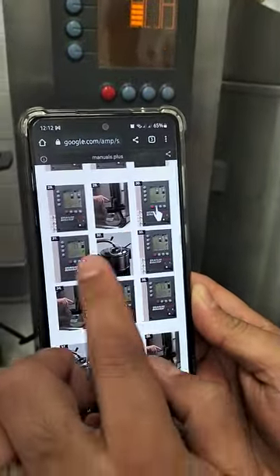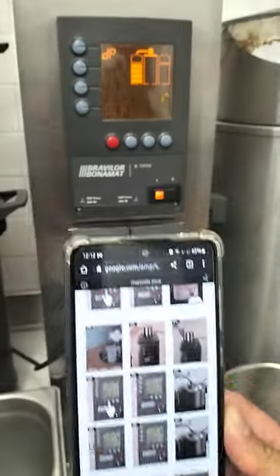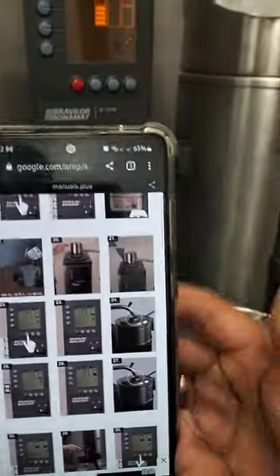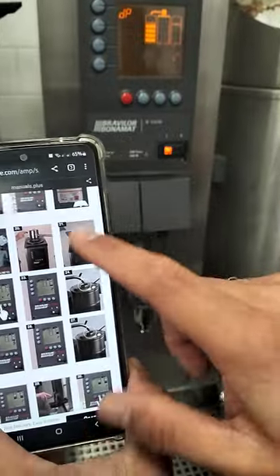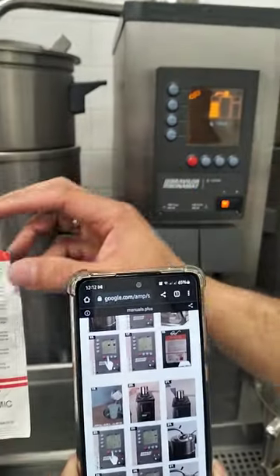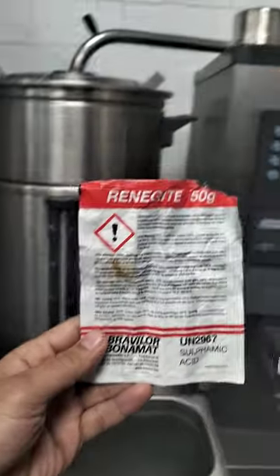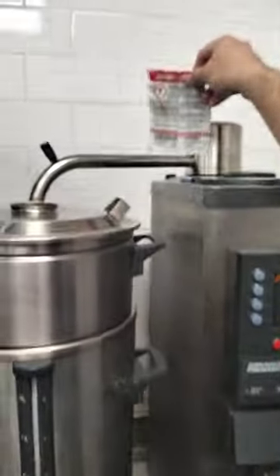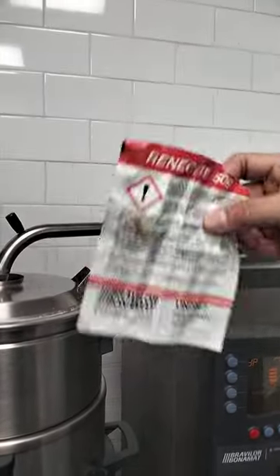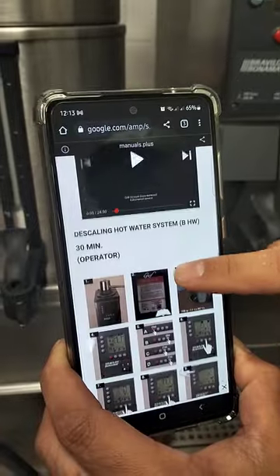There are two packages: one is the cleaner and one is for descaling. The descaling is for the whole machine — it is required to regenerate the cleaner for this machine. Please remember that the cleaning process for this machine is different from the cleaning of the other one.